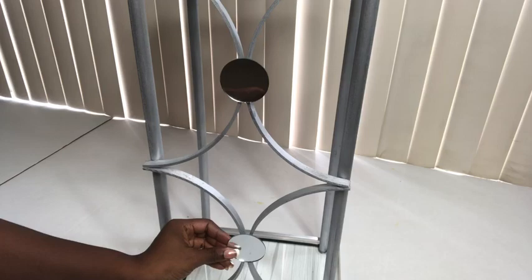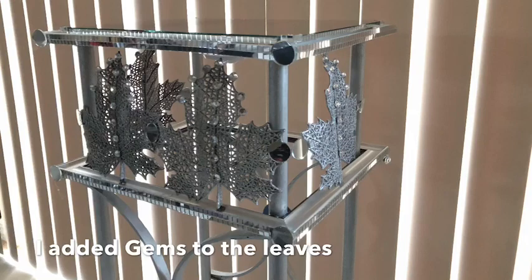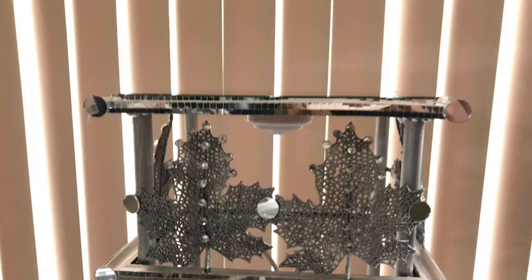I repeated the same steps for the back. I added mirror mosaic sheets around all of the frames and added little mirrors around the edges. I also used gems on some parts of the leaves and at the tips of all the embroidery hoops. I'm going to be gluing just one push light inside the design, and this is what the overall design looks like.